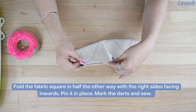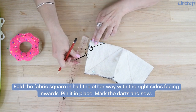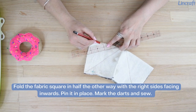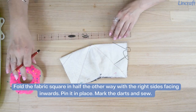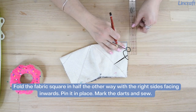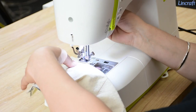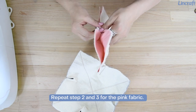Fold the fabric square in half the other way with the right sides facing inwards. Pin it in place, mark the dots, and sew. Repeat steps 2 and 3 for the pink fabric.